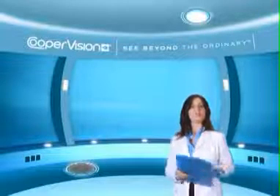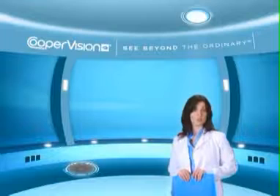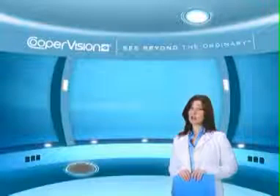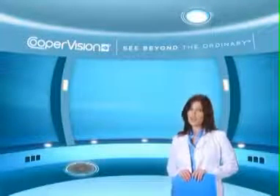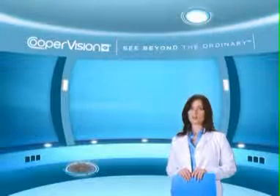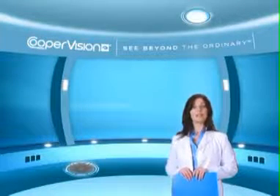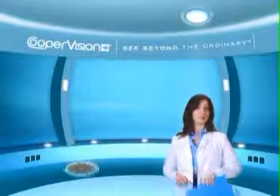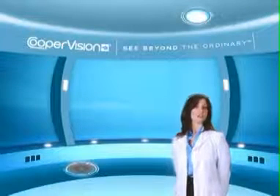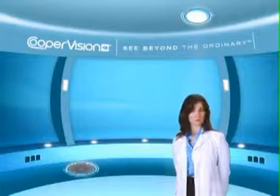Some important precautions to keep in mind: always wash and rinse your hands thoroughly before handling your lenses. Never reuse contact lens solution and ensure that your solution bottle is tightly closed when not in use. Always store your contact lenses and lens solution at room temperature. Make sure to use your lenses and solution before the expiration dates, and be sure to keep your contact lenses and lens solution out of the reach of children.